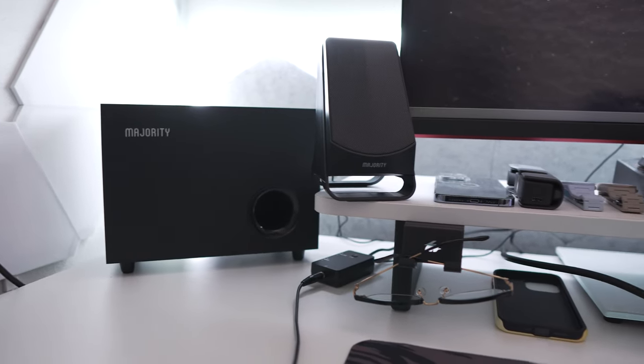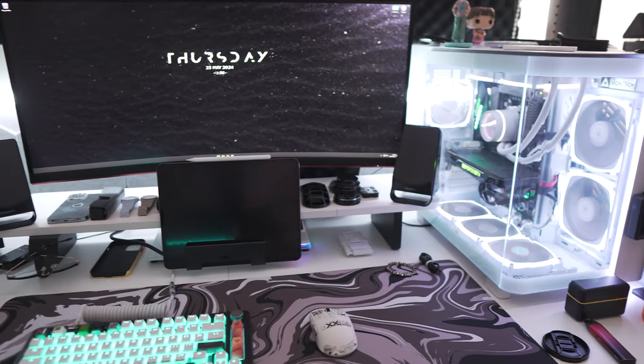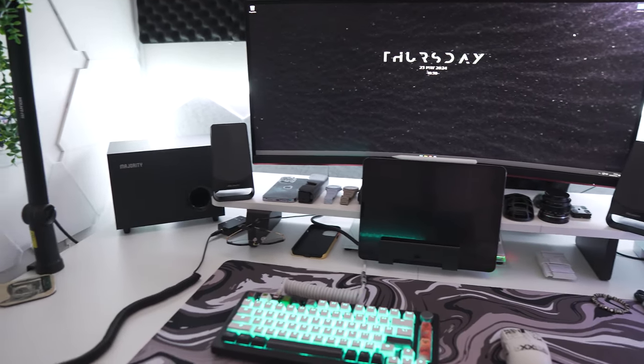Another day, another Majority Audio product. We've been sent something that's a bit more user-friendly for everyone — it's not dedicated to one person, not for professional use. It's your generic everyday speaker: if you want it in the office, the kitchen, the bedroom, as surround sound, or gaming audio for your Xbox, PC, PlayStation, Switch — this is for everyone. It's basic and minimalistic, and the reason I say it's for everyone is because it's a USB plug-in and play.